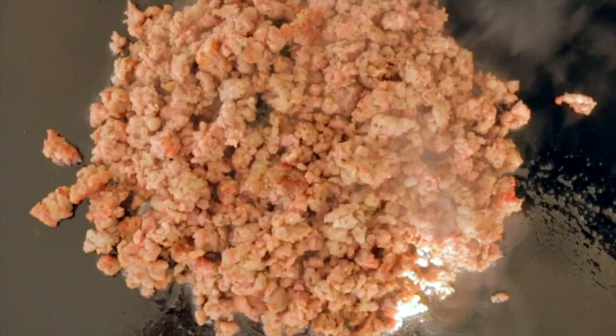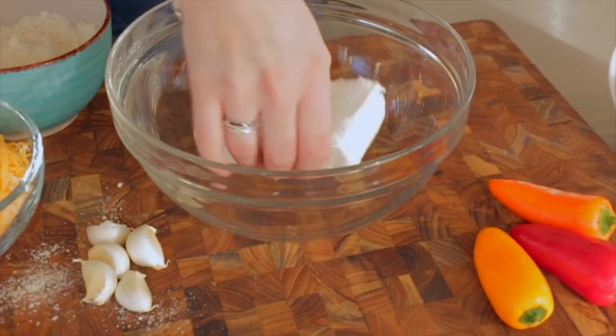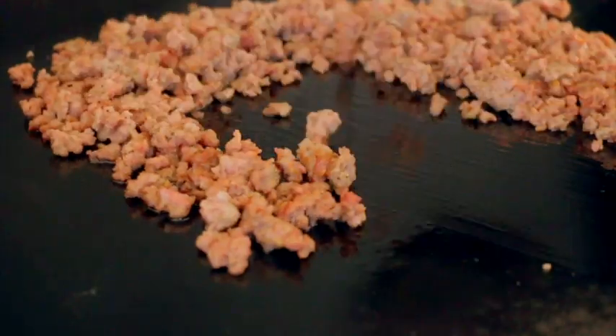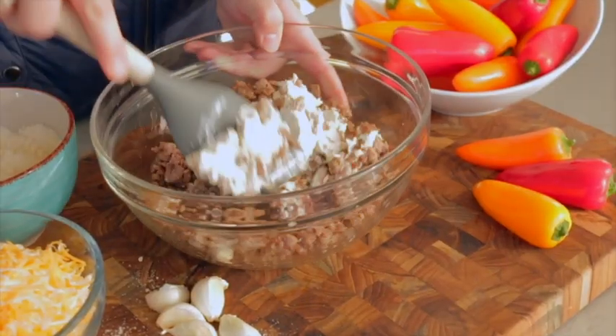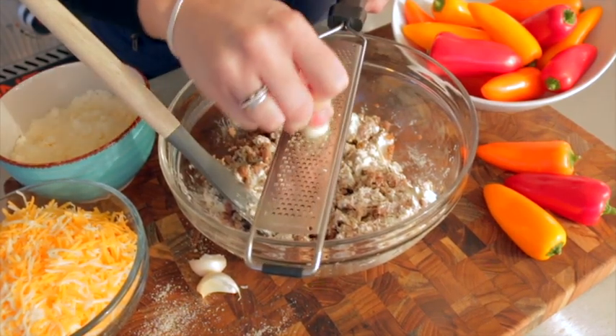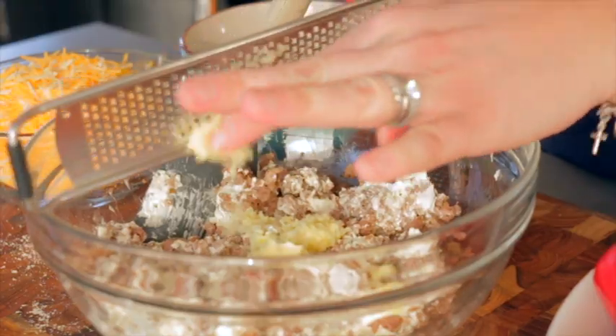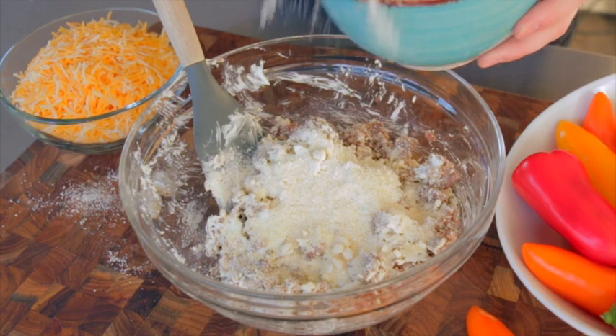Once it's done, I'm gonna pull it off and drop it into a bowl with some cream cheese. We're gonna mix this together to let that cream cheese melt throughout, then add some fresh grated garlic cloves. I love using fresh grated garlic in almost all my dishes. Once that cools down just a bit, we're gonna add in our parmesan cheese.